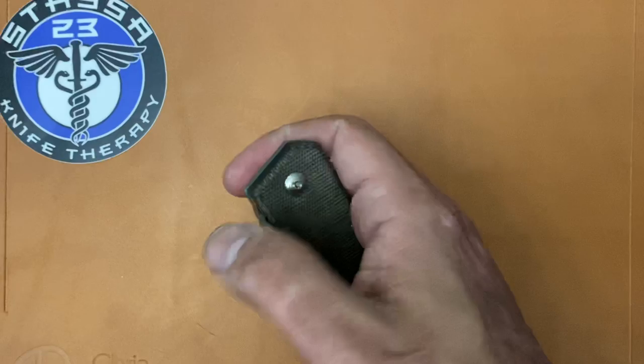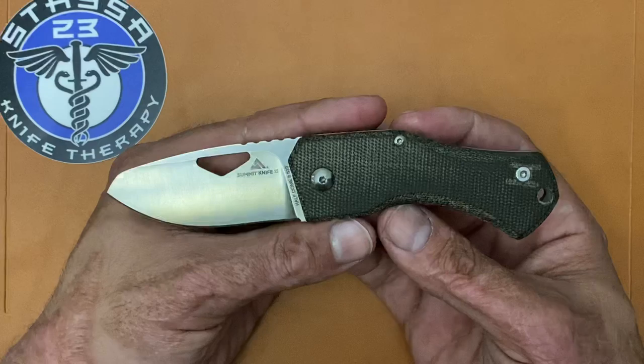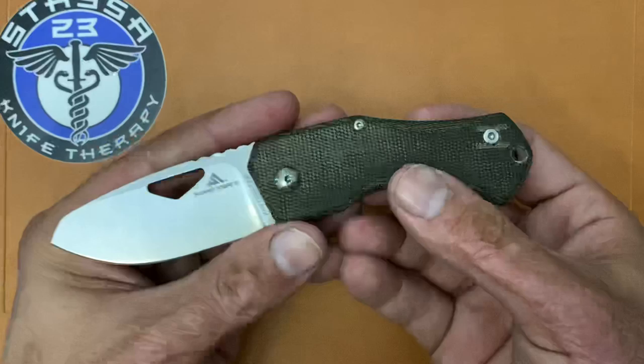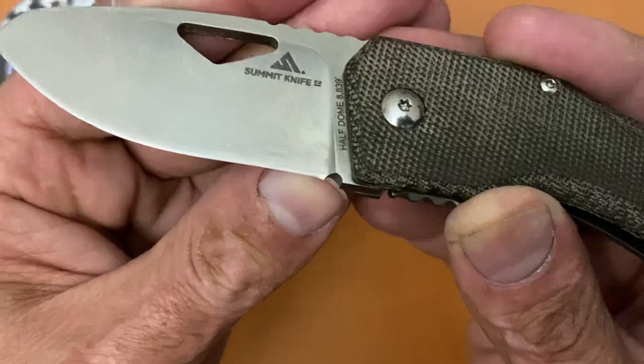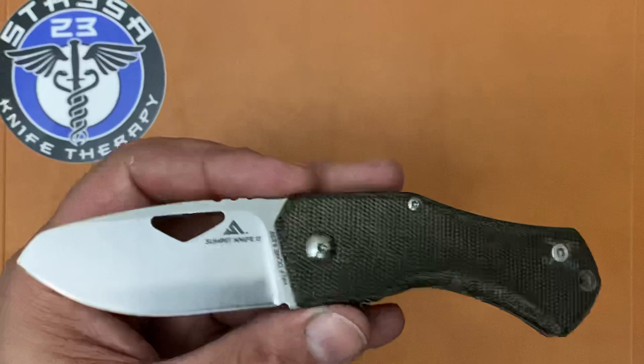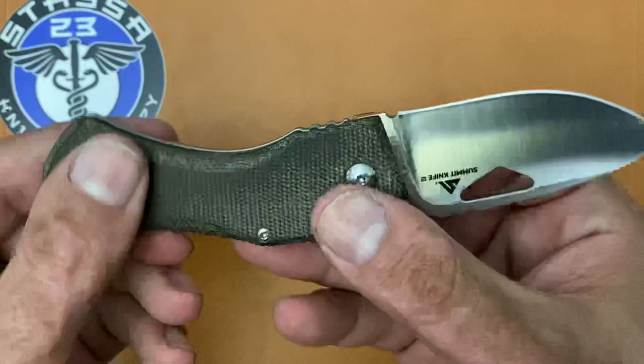One good thing is I can spidey-flick it pretty easily, and that's the main means of opening for me. But speaking of the opening, the action is not that great — it's on phosphor bronze washers but it's just not smooth. It feels like overly tight lock bar pressure. The next thing is that smile on the edge termination — they just barely missed the sharpening trial and need to come out about another eighth of an inch to eliminate that smile.